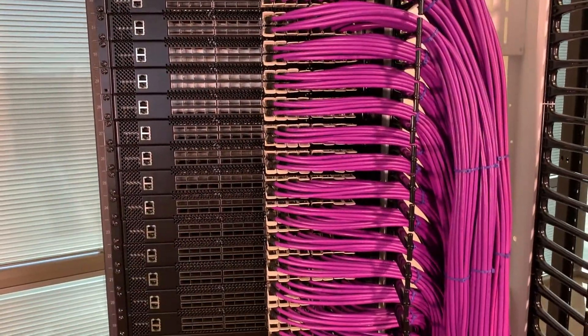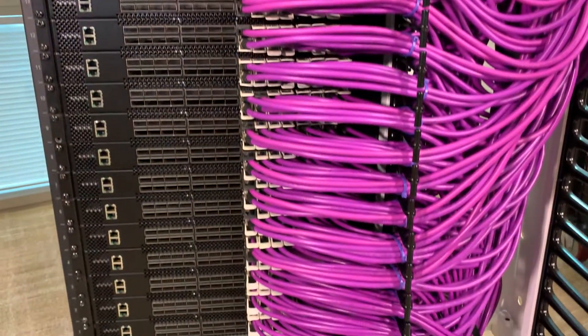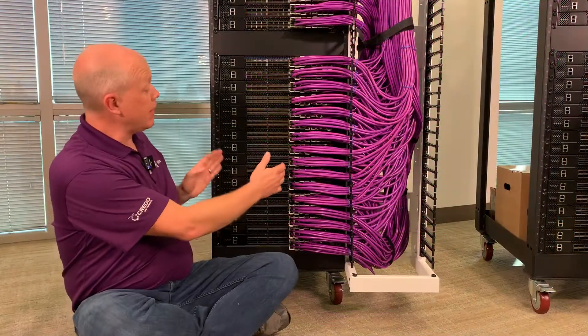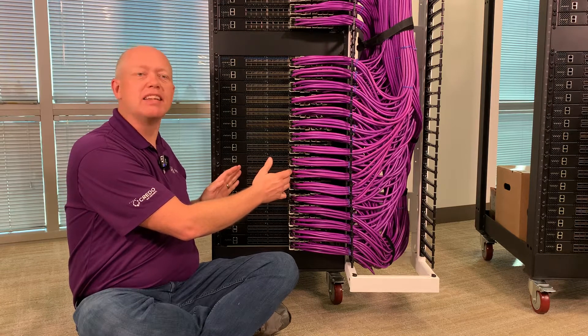One of the key things in a data center is how quickly you can change a switch out in the case of a failure. The whole rack has to keep running — you have to do a hot change. The left-hand side here would be transceivers tied to fiber optics; those come out really easily.